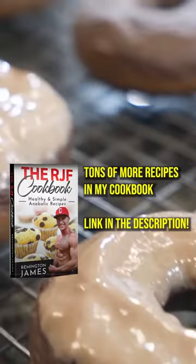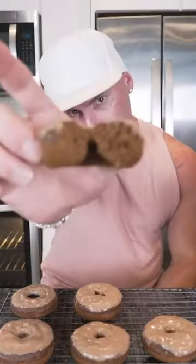Grab a donut, give her a nice little spin — voila. Alright, let's get down to it. Holy crap, it tastes like chocolate cake. I mean, look at that.